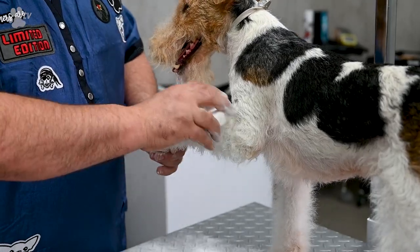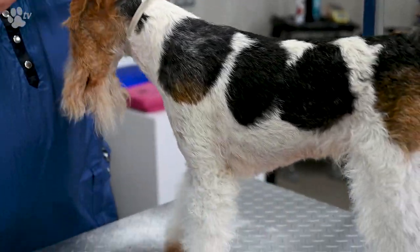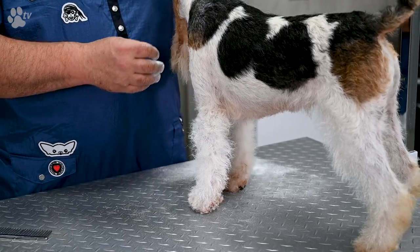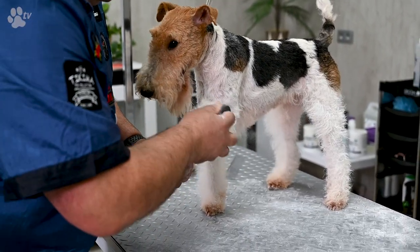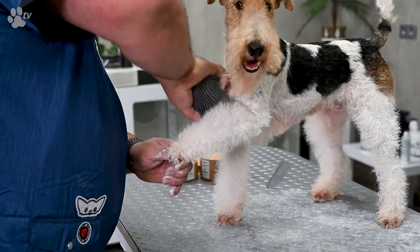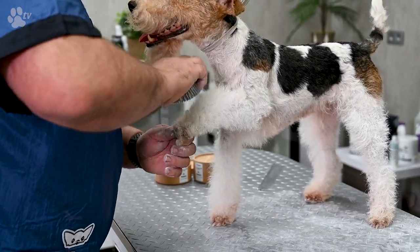You leave it in for a few minutes so you give the products time to work together, and then we will open the legs and you will see the difference in volume between one leg and the other. Then you use a brush or a tacking pad to open the coat, and you will see that the combination of the cream and the chalk will give the desired volume you need.